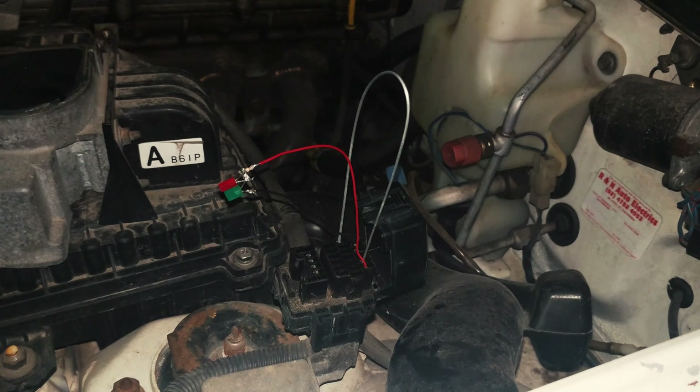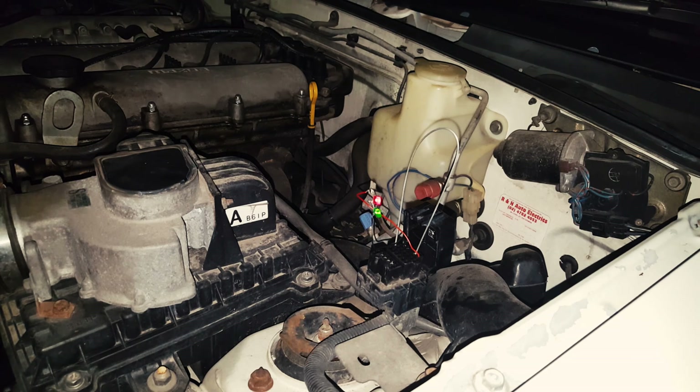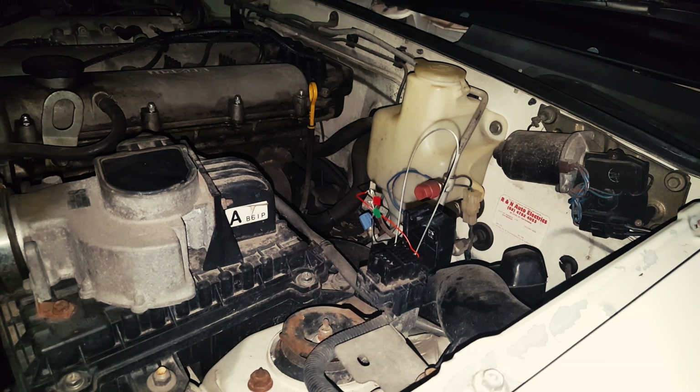Reading the flashes is the same whether you're using a light under the hood or the check engine light on the dash. If it's a single-digit code, the ECU will flash that digit and then rest for four seconds before either repeating it or going to the next code. If it's a two-digit code, the ECU will flash the first digit, wait 1.6 seconds, flash the second digit, and then rest for four seconds before either repeating or playing the next code.